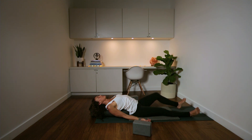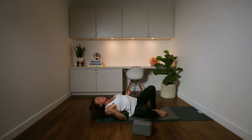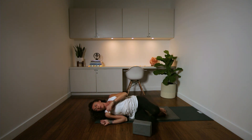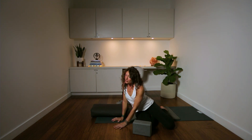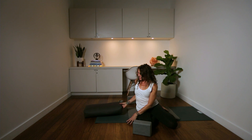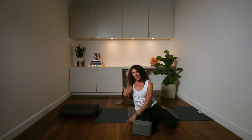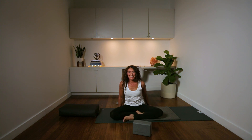To release from that, bend your knees slowly and roll to one side. Come off the bolster. Maybe you're ready for sleep — I feel a little sleepy too! Move your props, lay down, and you're ready for your sleep. Thanks so much for joining me. Namaste.